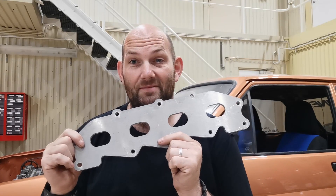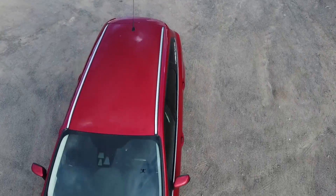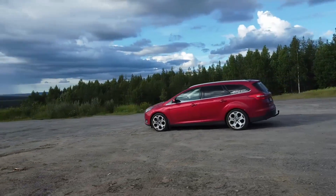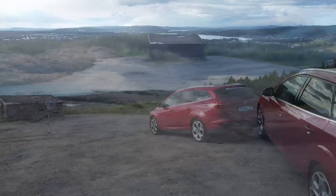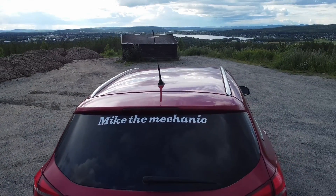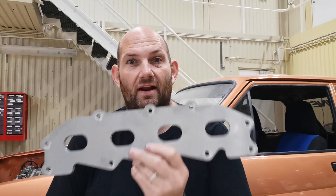Hi there guys, welcome to another episode. In this episode: aluminium. As I said, aluminium time and mainly the inlet manifold.